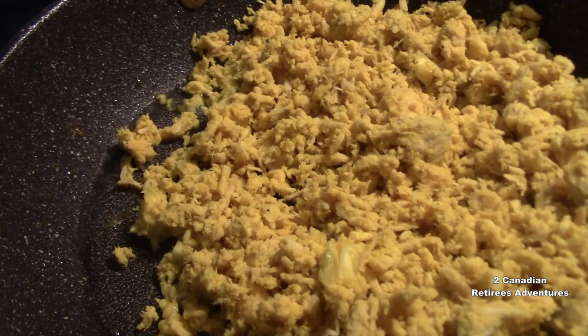Now I'm doing it. Fry it up. Fry it up for the... that helps your...